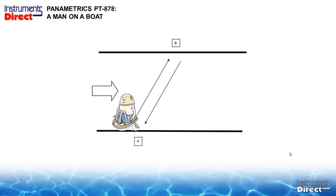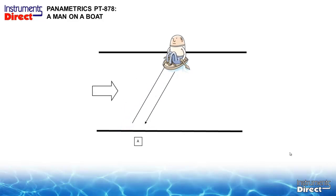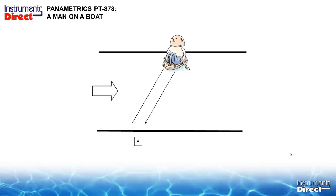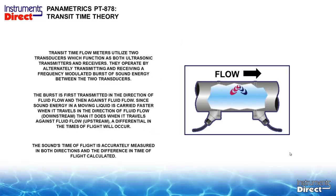For those who do not know how an ultrasonic flow meter works, a quick analogy is the story of the man in the rowboat. The flow is going from left to right in this river. As he crosses the river he is carried downstream and it takes him a certain period of time. As he comes back, he meets the current and it takes him a longer period of time. That differential in transit time is how we calculate how fast the flow is flowing inside a pipe.